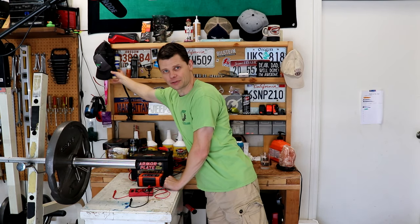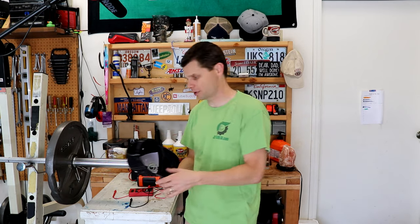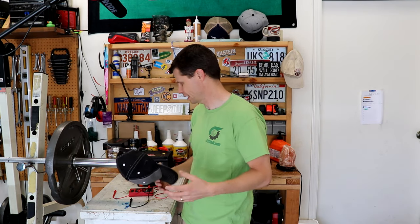Hey guys, good morning. Welcome to the Jeep Solid Garage. My name is Dale and my channel is all about helping you guys with repairs, doing product reviews, that kind of thing.